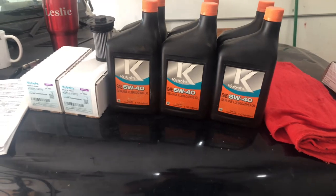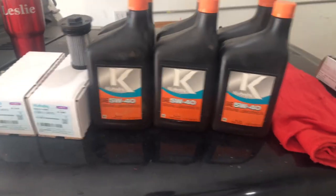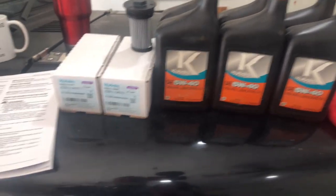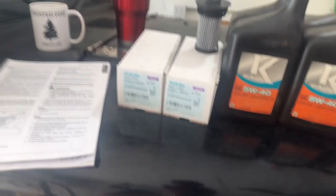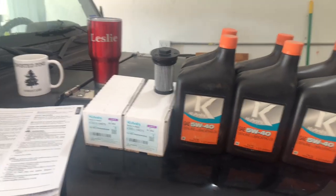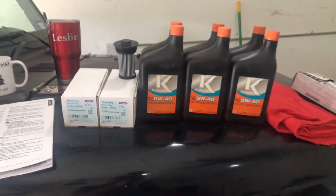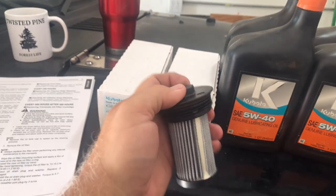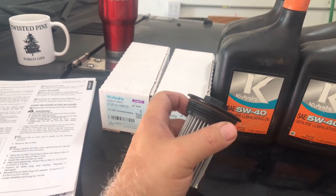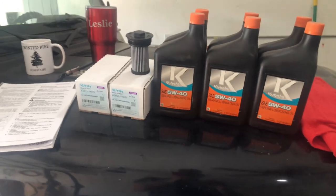The cost to take it to the dealership and have them do it is going to be really expensive because it takes a couple of hours according to them — but it doesn't really take that long. We're running right off the manual for all the torque specs and we're going to use a torque wrench. If you don't have one, some guys just do it kind of hand tight — not too tight, because these filter elements have little plastic tops. They're not super strong, it's not like a metal bolt. Just get it snug and not over-tighten.